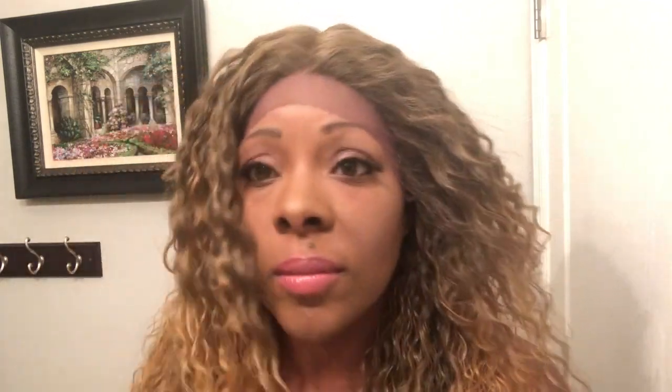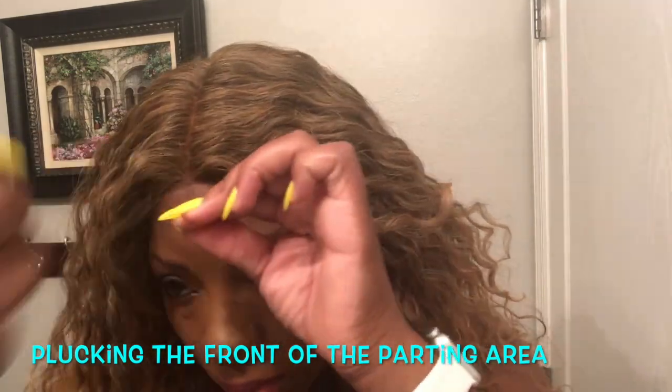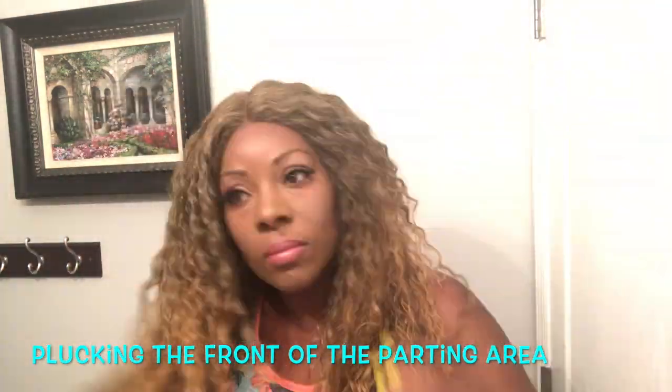So this is the wig on. As you can see, this is the hairline — it goes from ear to ear. I really like that it fits very snug and the combs sit very comfortably for those who like to use the combs. I'll see you next time.